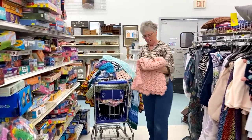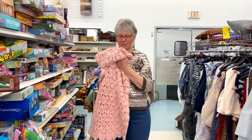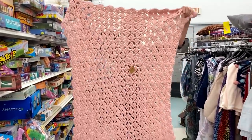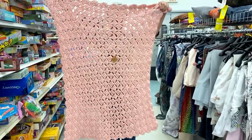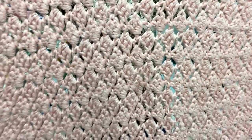The next one is made out of a real thick, chunky, soft yarn. It's $3.99. Look at that pattern — that's really pretty, just a little baby blanket. Hold that up and I'll show the stitch pattern up close.